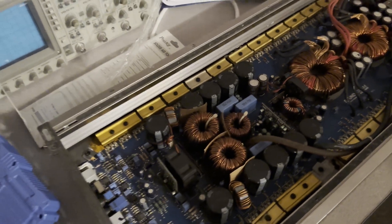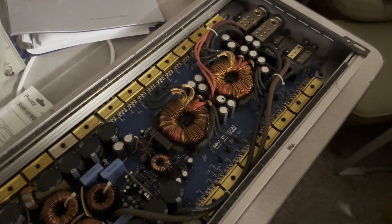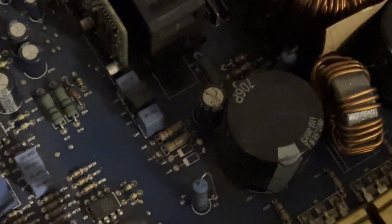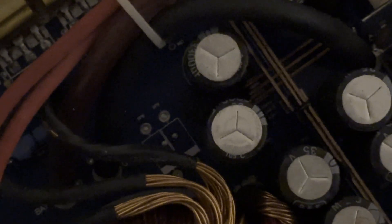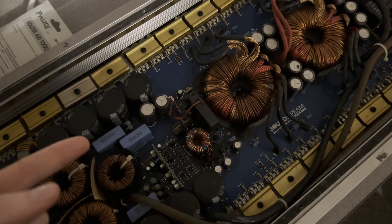This second amp powers on — the green light turns on — but there's no power to the output for the speakers, so there's a short somewhere. I found right here two diodes that are missing, which is weird because I saw those were missing on the other amp as well, so it might be a factory thing. On this side there are two diodes present, but on the other side two diodes are missing. I might take those diodes from the PCB-damaged amp and put them on this one.